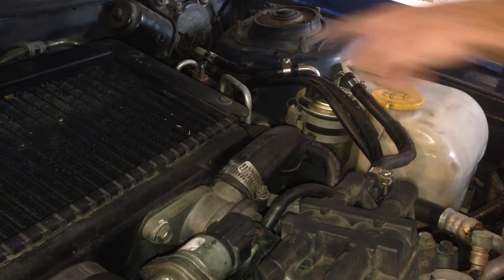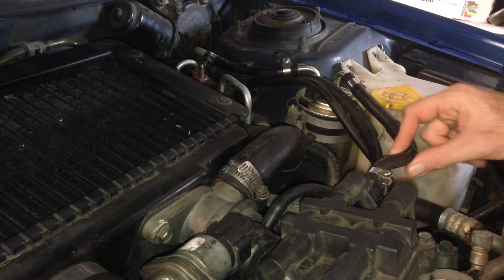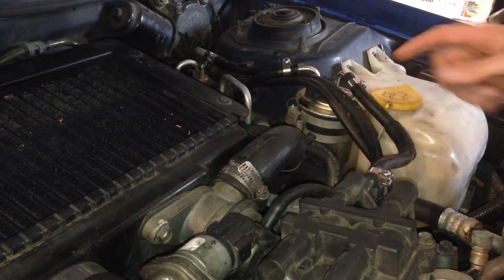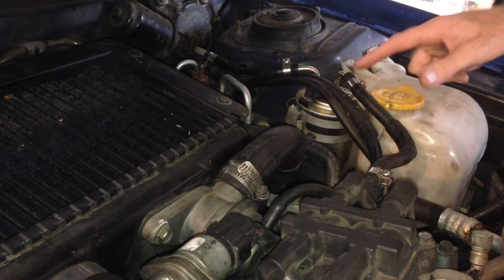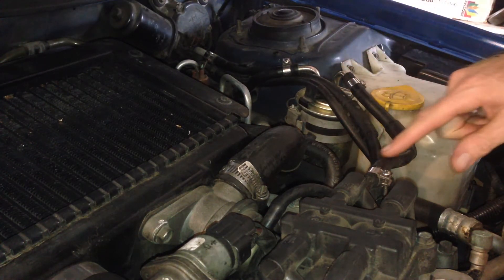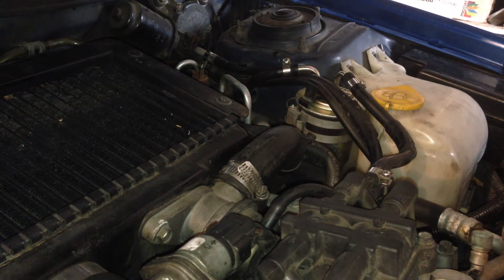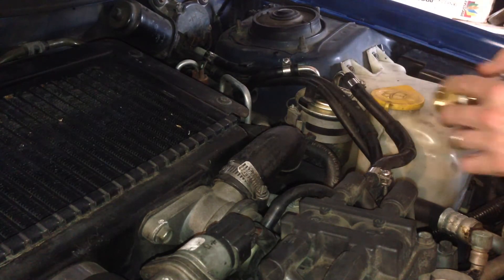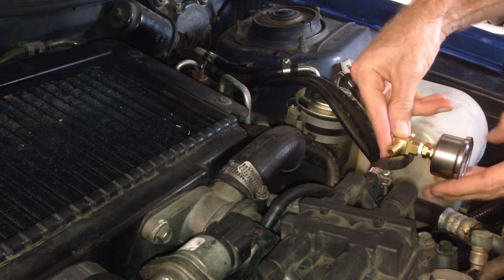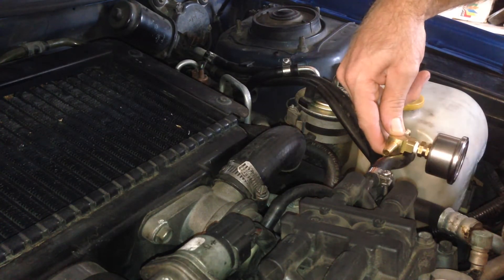Now it's just a matter of picking a place to put it. It needs to be on the feed line of the fuel rail because that's the one that's pressurized — the return line isn't pressurized after the fuel pressure regulator. So it has to be on this inlet. It's a good idea to put it after the fuel filter, because then it's a good indication of your fuel filter condition if it's getting full flow of fuel. I think I'll put it inline here in this little space — I'll be able to read it from the front and it'll still clear the bonnet.